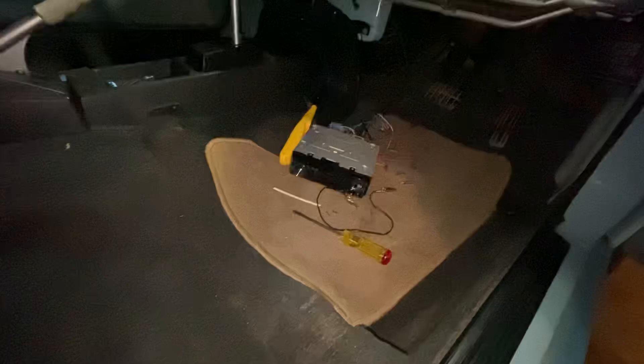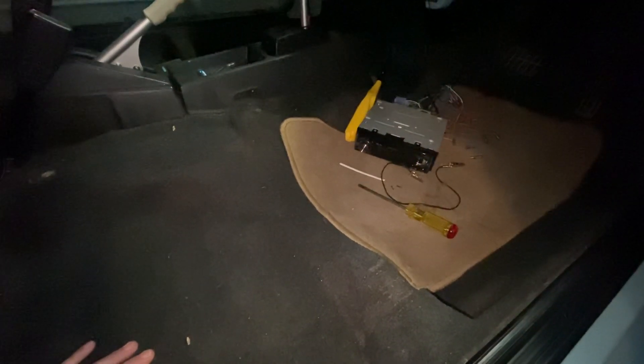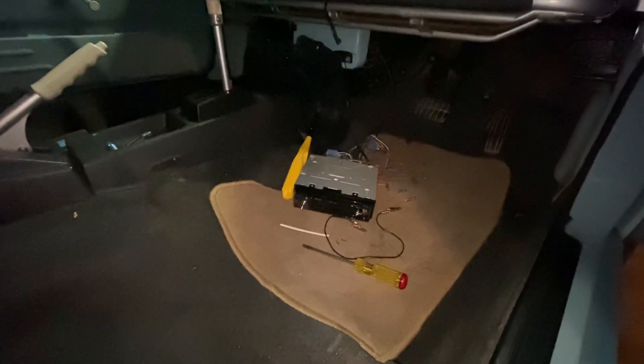Right now, I think the easiest way to get some wires back here is to just fish wires from back here to up there, or up there to back there. I just need a really long piece of stiff wire and a loop on the end to pull it through, rather than trying to peel up this. This feels like it's glued in place, and all this is formed.